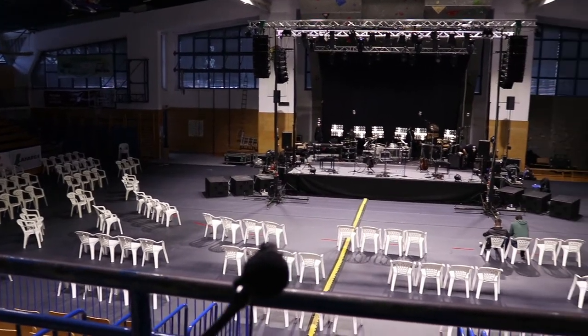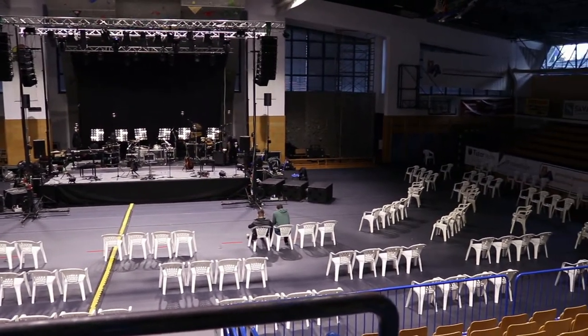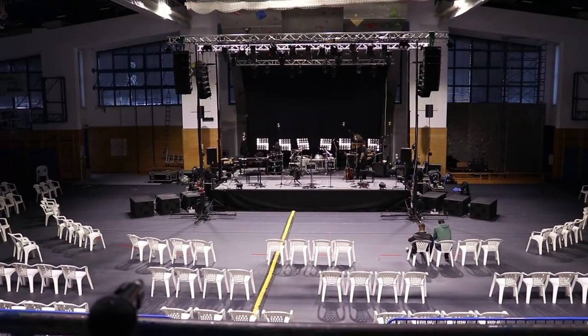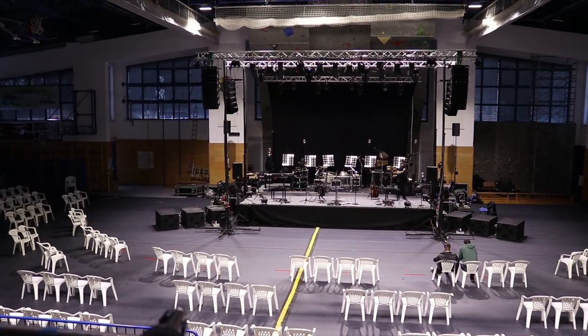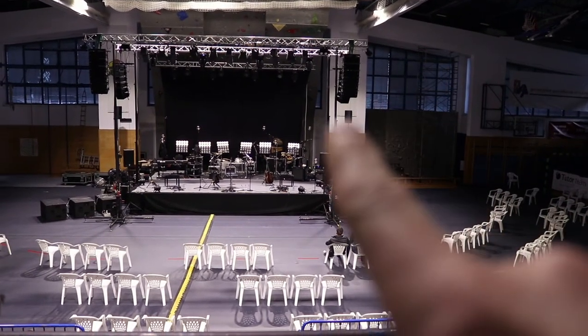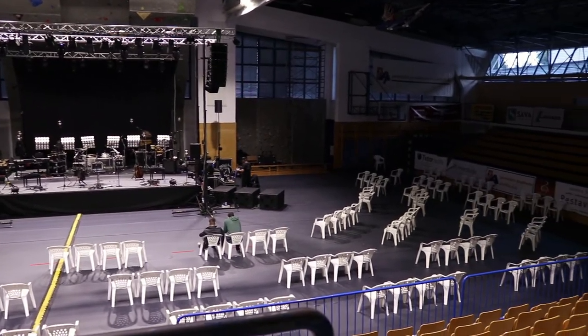Since this is such a wide auditorium, we are basically covering 180 degrees of audience placement. We have four hangs — the left and right main hang — and then we have the outfills on each side. Plus, you can see we have some speakers on boxes on both sides covering the outfill.